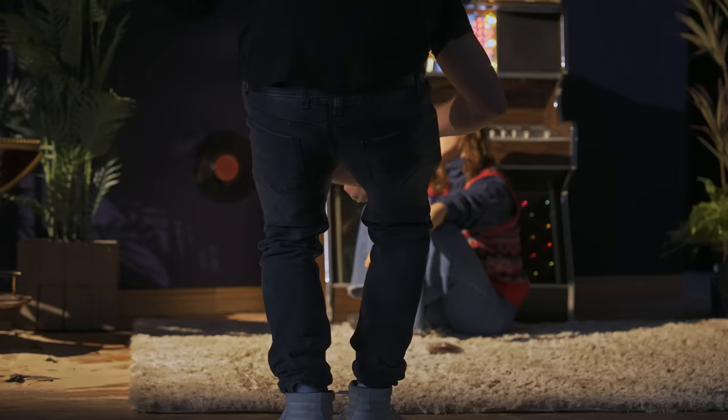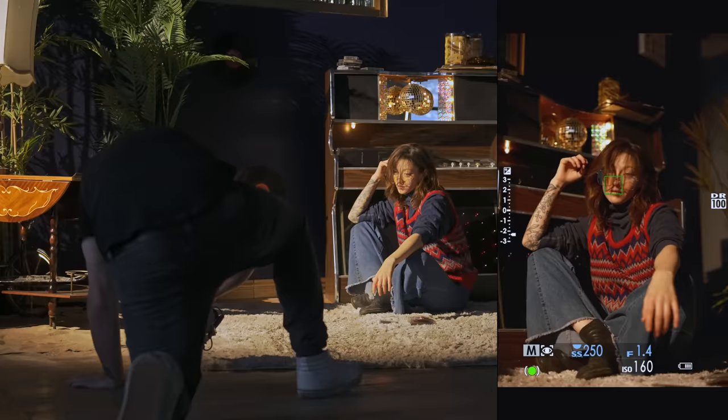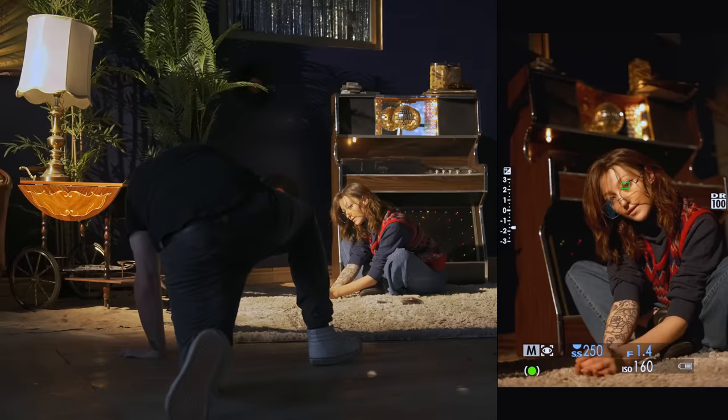As I mentioned in my X-H2 review, this 40 megapixel X-Trans 5 sensor is amazing — the level of detail, the tonality, the image quality coming off it is awesome. You will see that it's struggling at eye detection here because I've got a pretty hard scenario: we've got glasses, hair in front of her face, as well as a filter on front. So I wouldn't really judge the autofocus based off this — I was just trying something a little bit more creative.